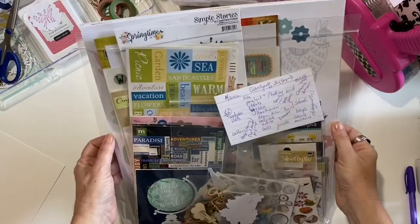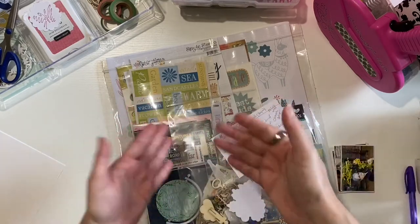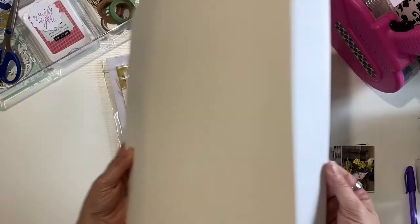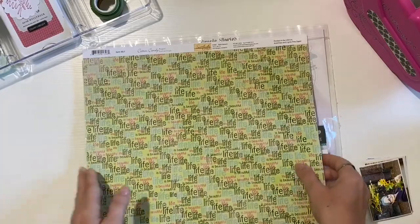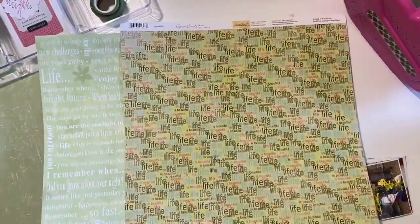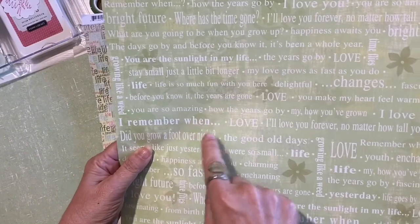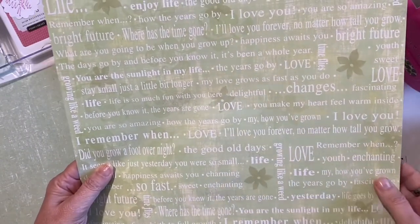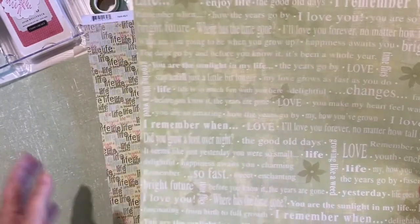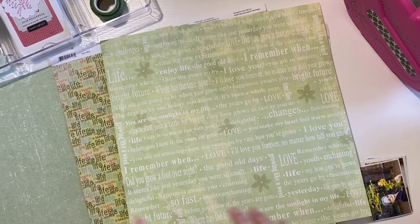I have my kit and I'm going to start with this one because it has a lot of embellishments. I want to be able to move whatever I don't use forward to the next layouts. I forgot to include white cardstock so I'm going to add these. My first task is to choose which paper to use — I have white cardstock as my background and two sheets of printed paper. They both have the same theme with the life's journey. One says 'Life is Beautiful,' the other says 'I Remember When,' love, and 'Life — it seems just like yesterday you were small.' Either one will go well with my layout.